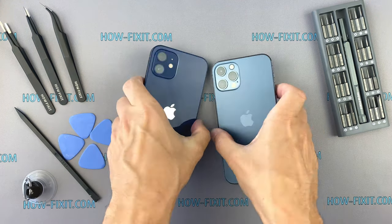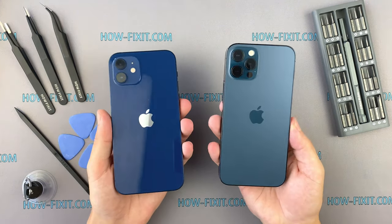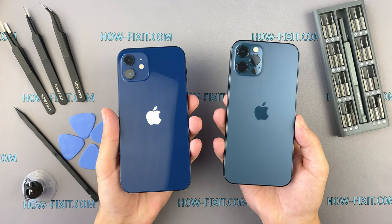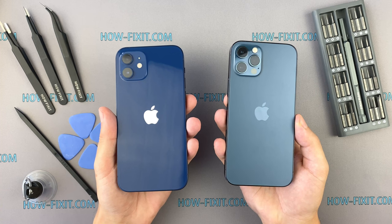Welcome to HowFixit. In this video we will take apart the iPhone 12 Pro. This video is for overview purposes and doesn't include the assembly process.